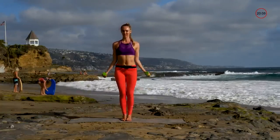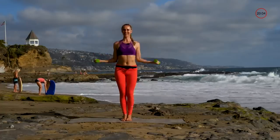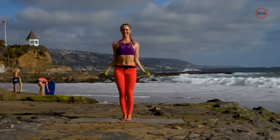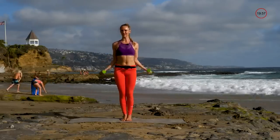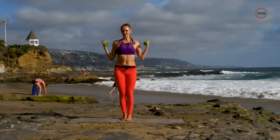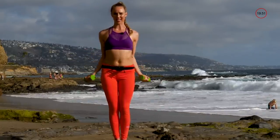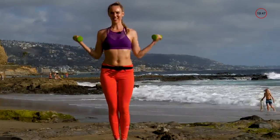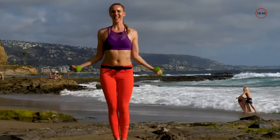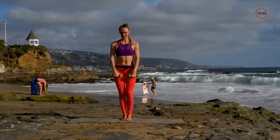Next one: hug those elbows in, palms are facing out, and bring it on up. If this feels too light you can always go heavier. If even just one pound is too heavy, just do the movement without the weights — starting anywhere is great.